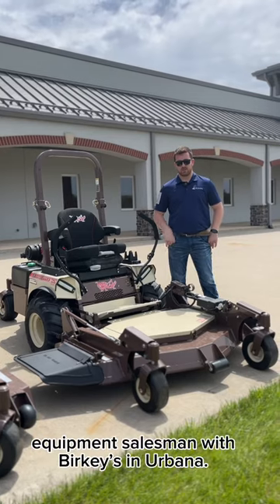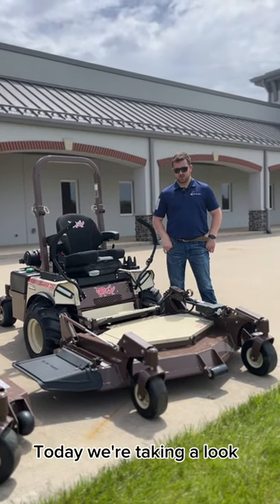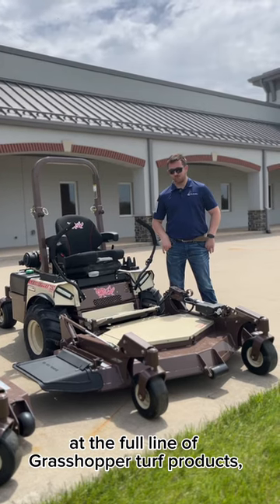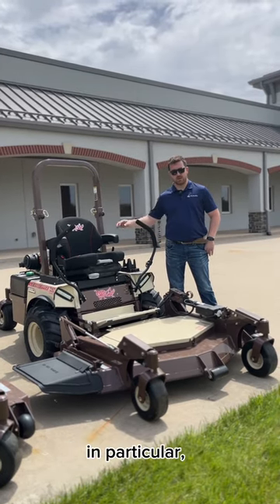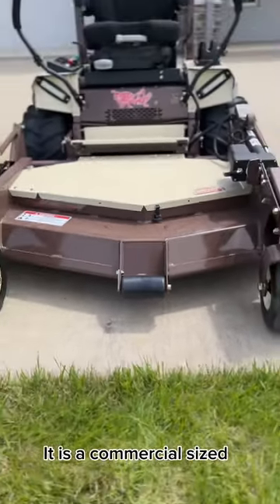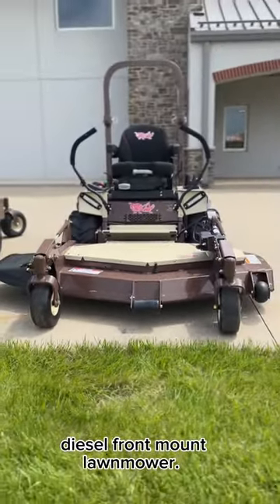My name is JT Franey, equipment salesman with Berkey's in Urbana. Today we're taking a look at the full line of Grasshopper turf products. In particular, right now we're looking at the 725D — it is a commercial sized diesel front mount lawnmower.